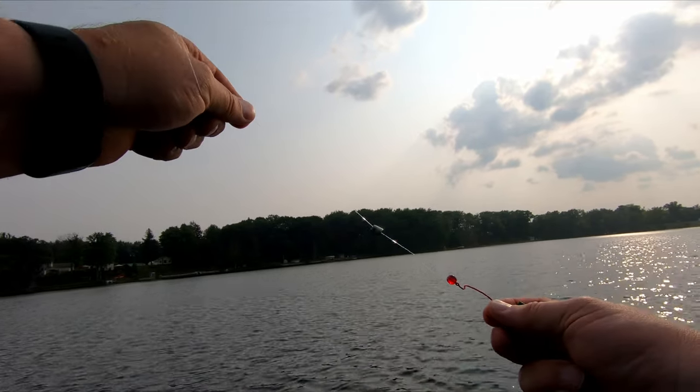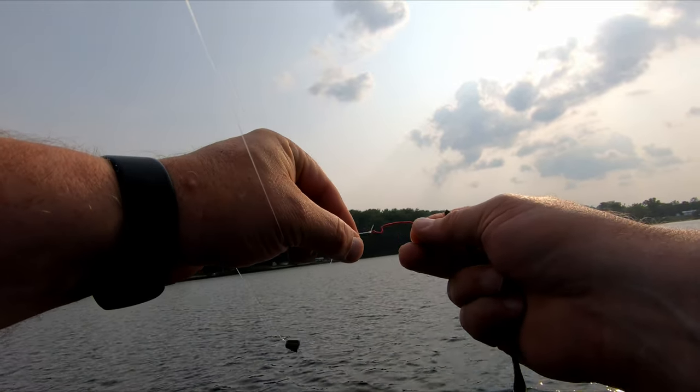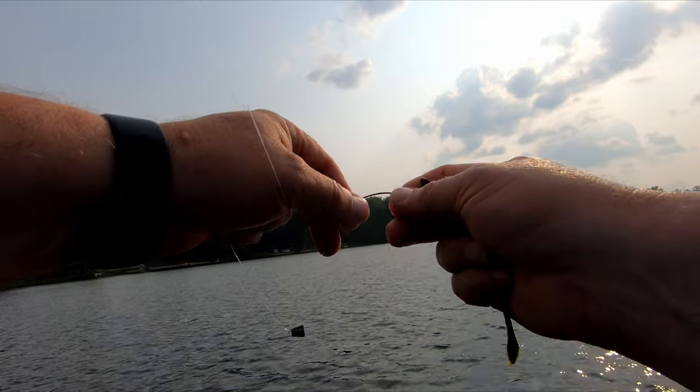So this is a Texas rig here. We've got our bullet sinker, and we've got a bead so it protects the knot a bit with the sinker pounding down on it.